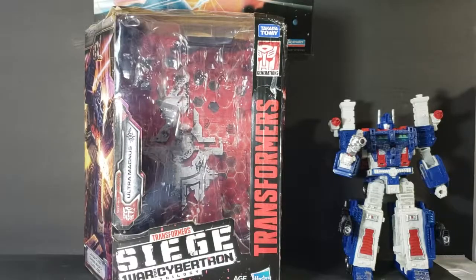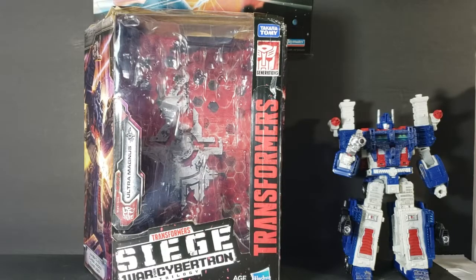Hey guys, welcome back to Comic-In TV, the only place on YouTube where all geek culture collides. I'm Shannon, and today on the show, we're taking a look at Transformers Siege, War for Cybertron.